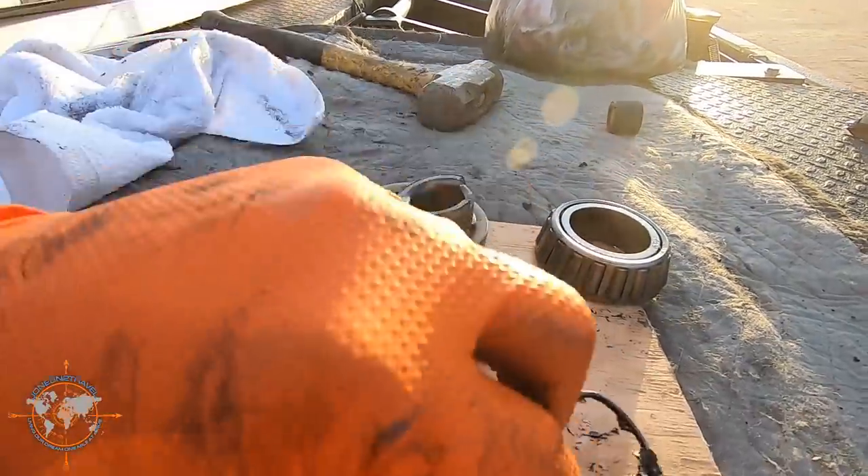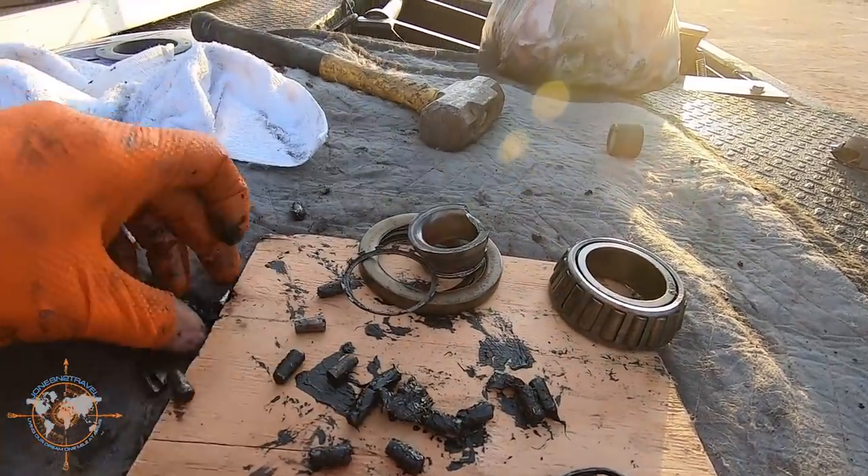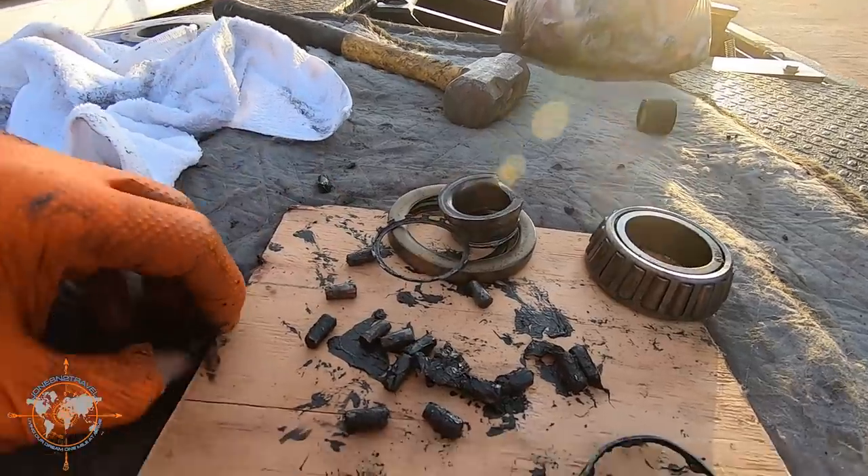This is the cage of the outer bearing — there's another piece of it. There's a bunch of the rollers that were in there; they were actually in the hubcap.